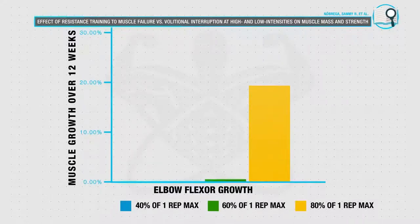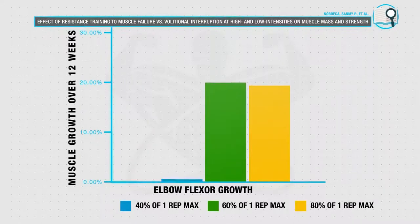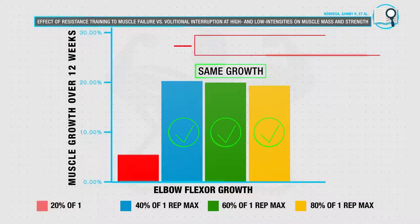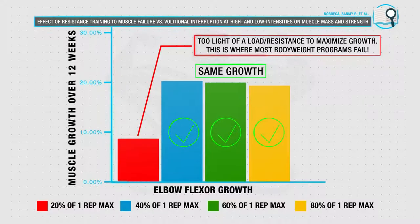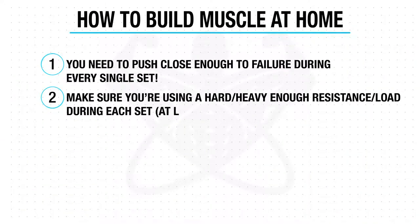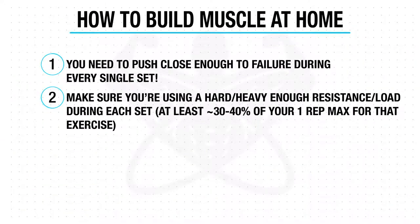Secondly, although research has shown that working with higher reps and lighter loads like with your body weight can lead to comparable growth as heavier weights in the gym, it seems that there is a low-end cutoff to this where if you train with loads or use a resistance that is too light then you won't be able to maximize growth, which seems to be right around 30 to 40 percent of your one rep max. Meaning that during each of your sets you need to be working with a weight or resistance that is at least 30 to 40 percent of your one rep max if you want to maximize growth.